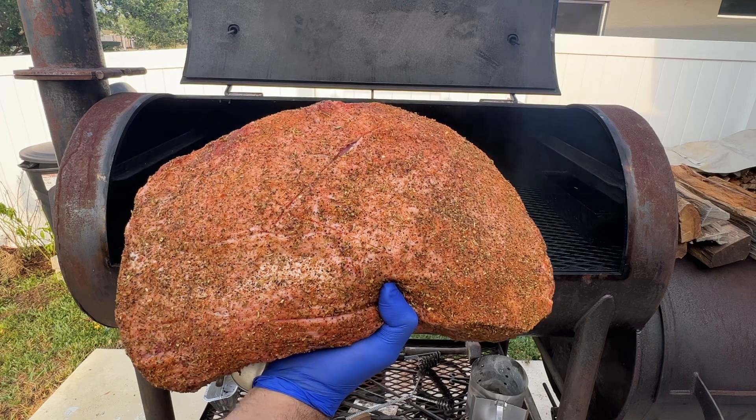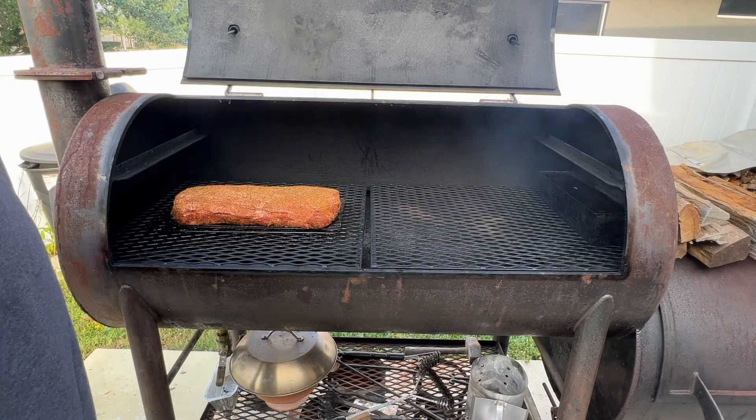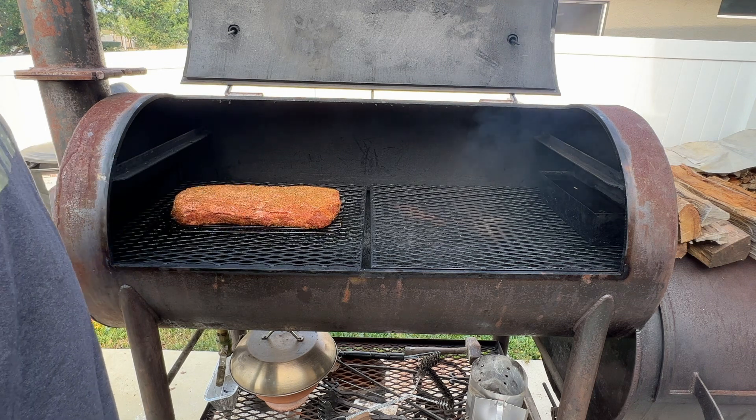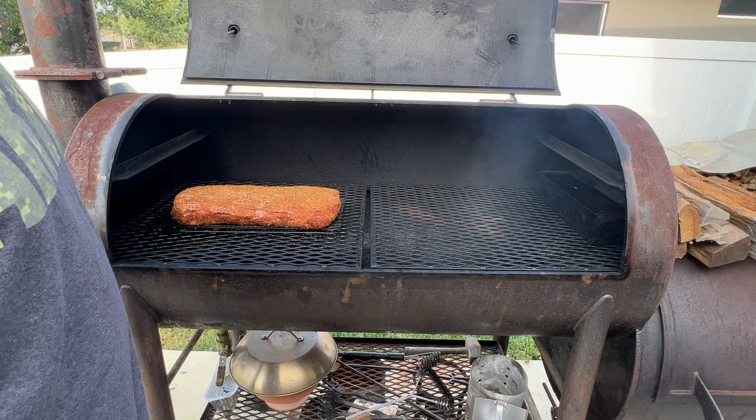Our loin — we're going to place it on this wire rack. This will sit here for maybe a couple of hours until it reaches 125 to 130, and then we're going to pull it off. Stay tuned.